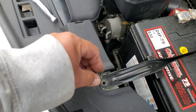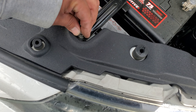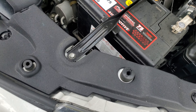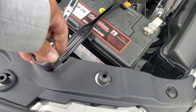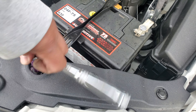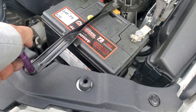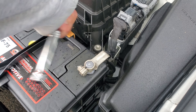Now we're gonna go ahead and grab our screw and secure it here. We're gonna use our 10 millimeter socket to tighten everything down. Let's go ahead and secure this screw down and tighten this one down a little bit.